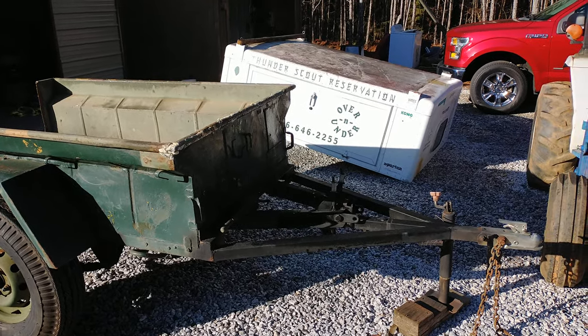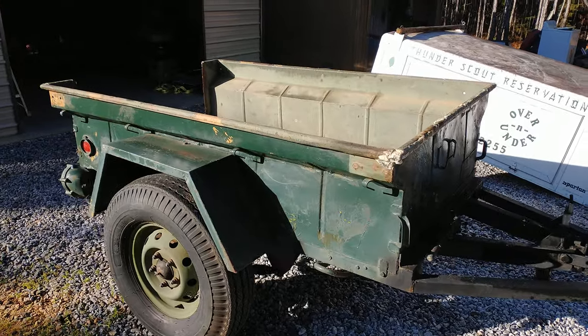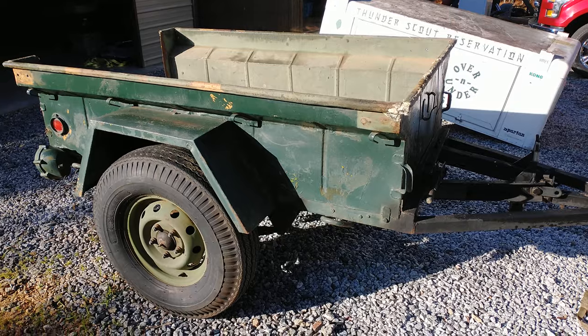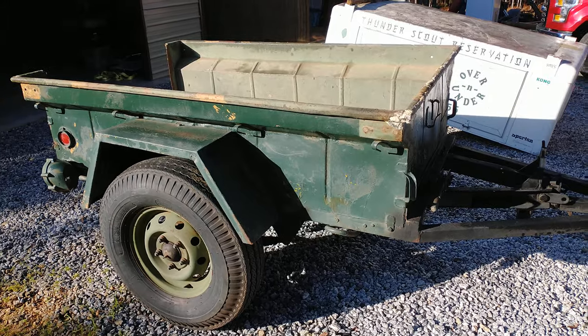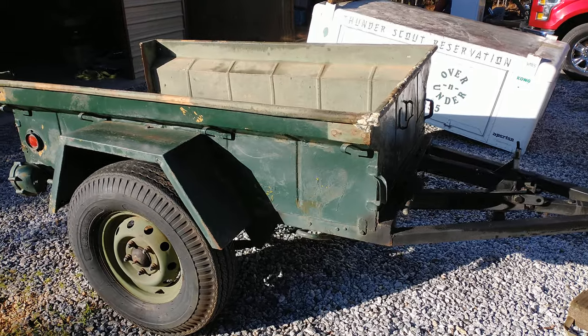Hello all, I wanted to give you an idea of what I'm starting with. I've got an M416 military trailer. For those of you who don't know, that is a somewhere Korean War to Vietnam War era trailer that was pulled behind the Jeeps. It's considered a quarter-ton trailer.